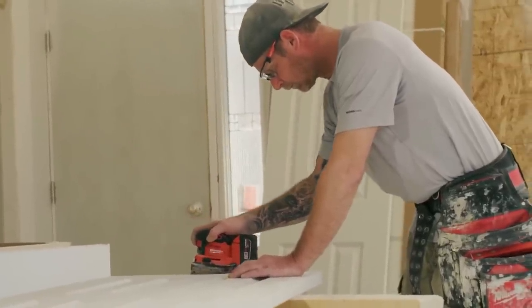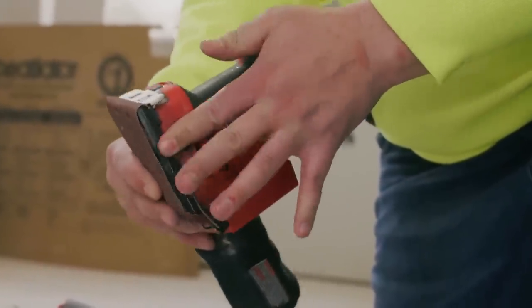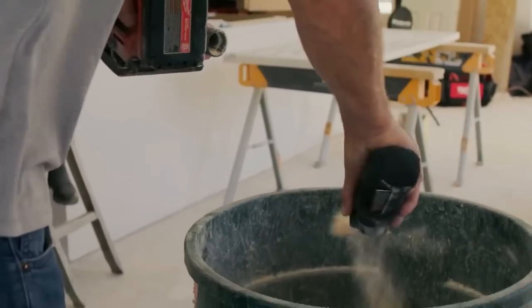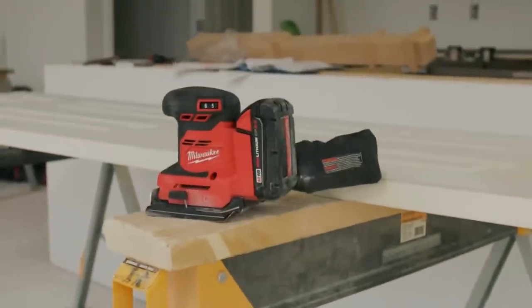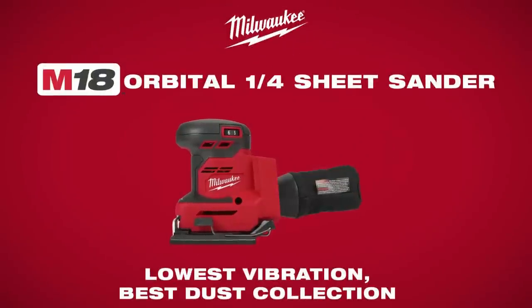The two-step clamp system allows for quick and easy sandpaper changes. Reduce clean-up time and provide a cleaner work environment with a durable dust bag or universal hose adapter. Experience unmatched cordless performance with the Milwaukee M18 Orbital Quarter Sheet Sander.